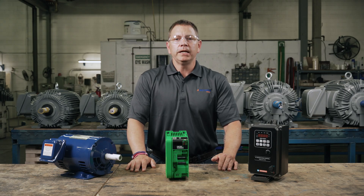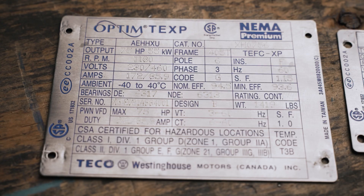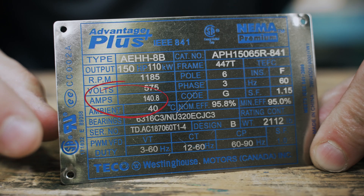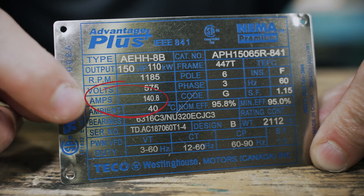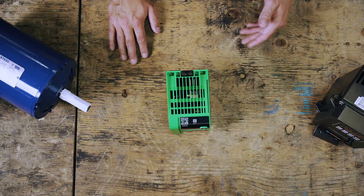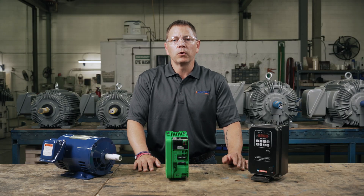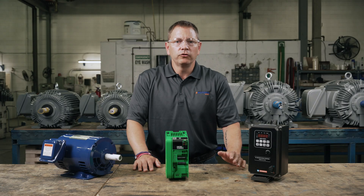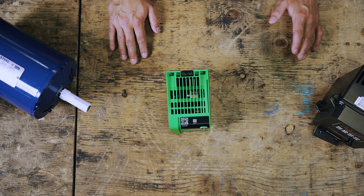A lot of information you need can be found right here on the nameplate of your motor. The most important rating to find is the motor's full load amps, or FLA. The FLA indicates the motor's current demands. Matching this rating to the VFD ensures that the VFD can handle the demand of the motor. In theory, you'll want to find a VFD with slightly higher FLA to allow for possible short-term overload situations to avoid overheating the drive. However, most manufacturers do build VFDs to accommodate for minor overloading.